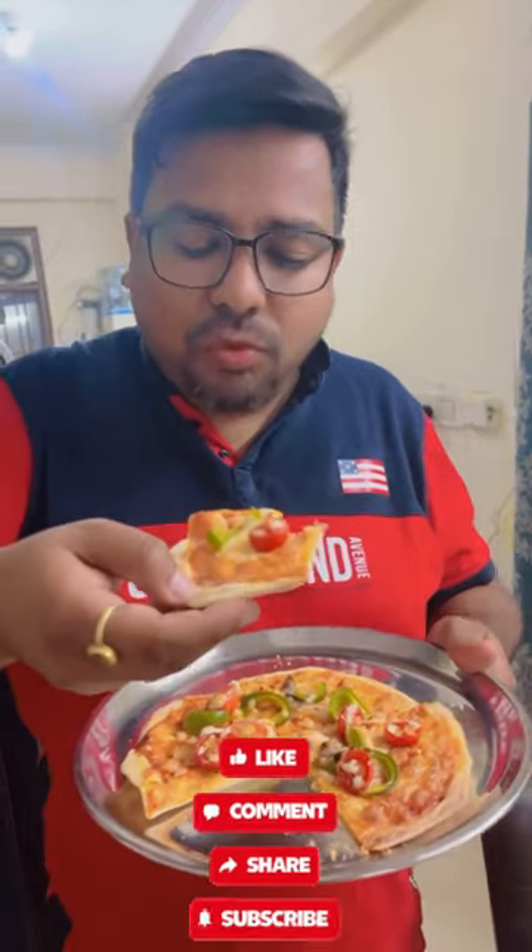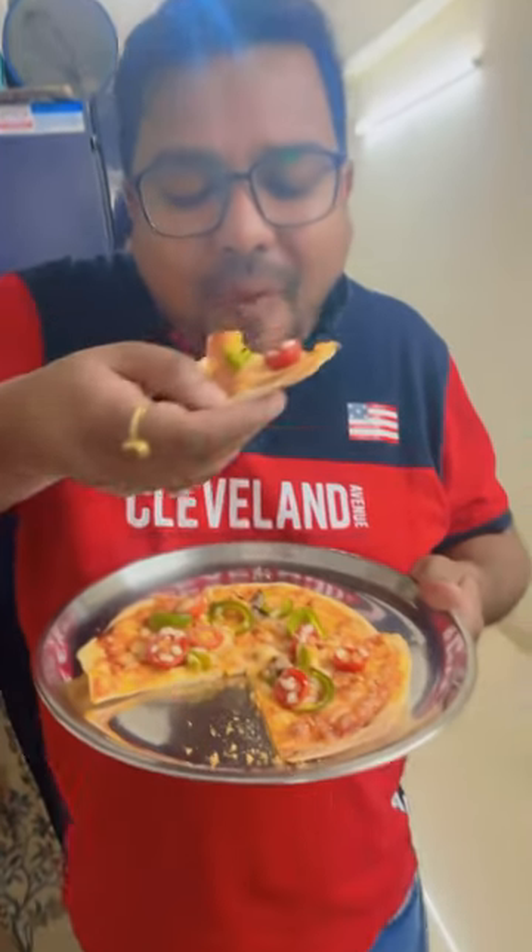So check out these amazing videos. Like this channel, subscribe, follow, and share. We'll see you in the next video. Bye, love you all.